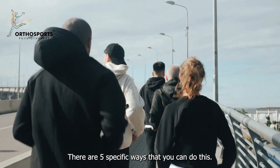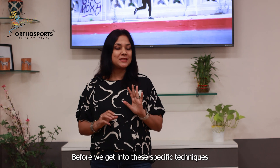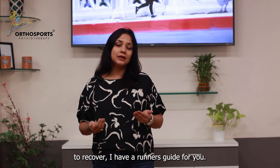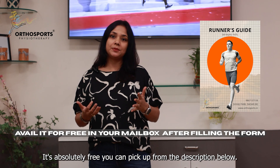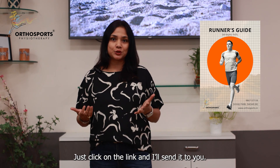There are five specific ways that you can do this. Before we get into these specific techniques to recover, I have an analysis guide for you. It's absolutely free — you can pick it up from the description below. Just click on the link and I'll send it to you.